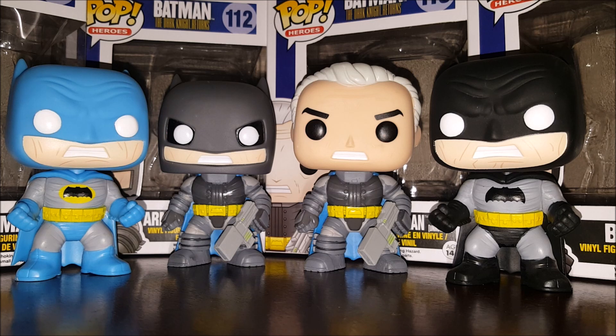Hey everybody and welcome to another edition of Eddie's Shirley Box. Today we're going to be reviewing pop numbers 111, 112, 113, and 117 — Batman. In a world where all you have are Batman Pops, comes four more Batman Pops to add to your overgrowing Batman Pop collection.